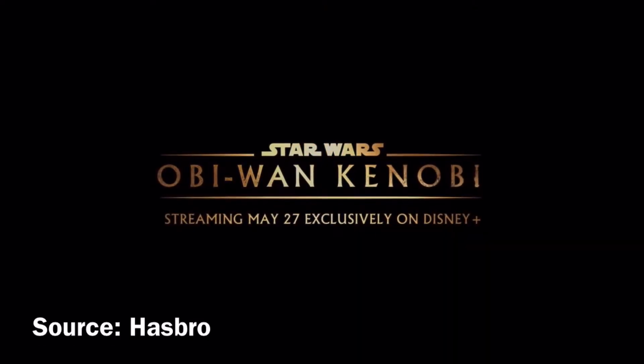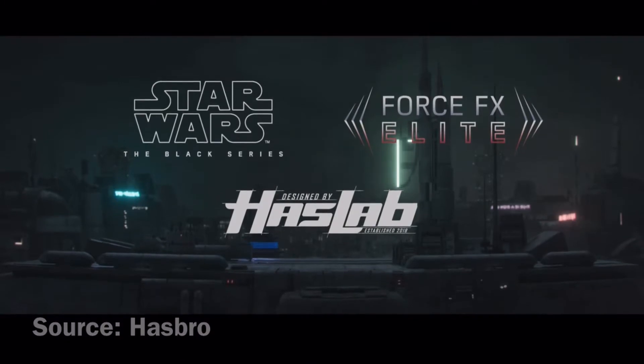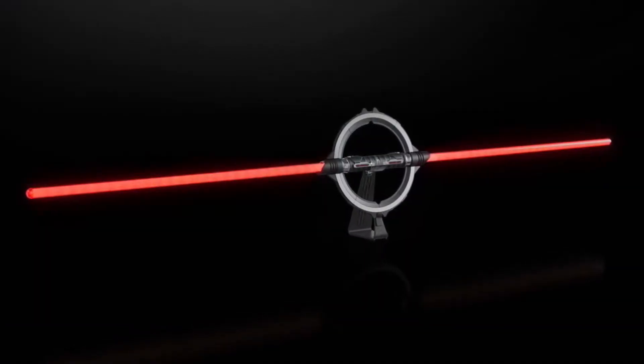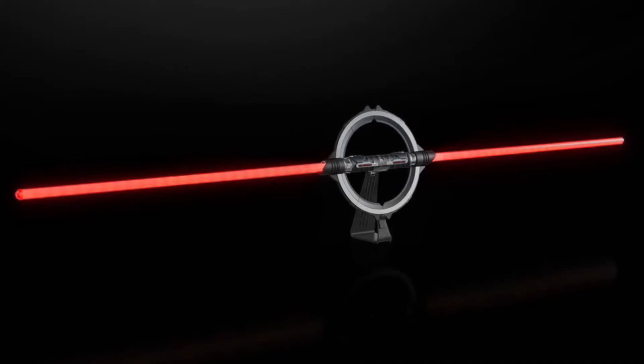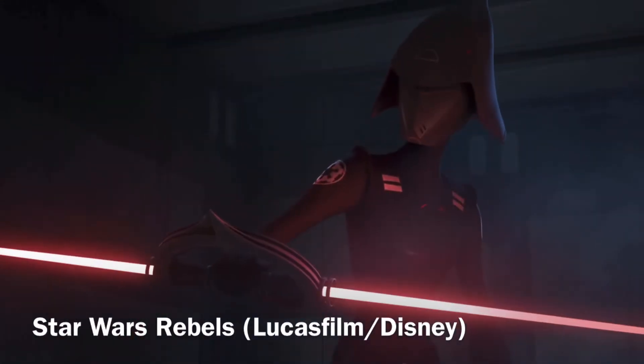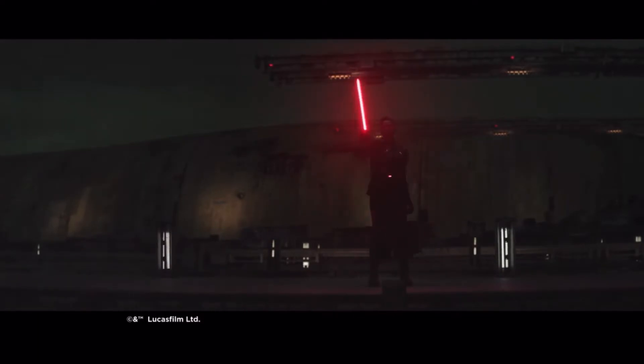The lightsaber is based on Star Wars Obi-Wan Kenobi, currently airing on Disney+. I think this is the single most expensive Hasbro item based on a Star Wars Disney Plus series. This type of lightsaber was first introduced in Star Wars Rebels and now features prominently in Star Wars Obi-Wan Kenobi.